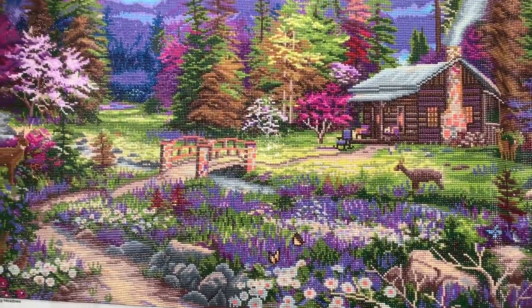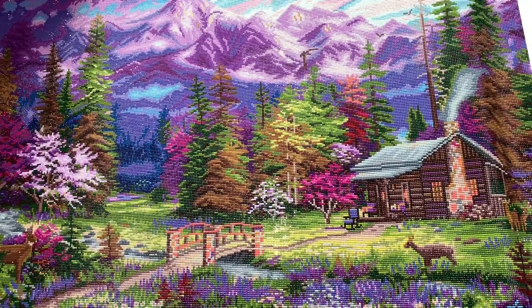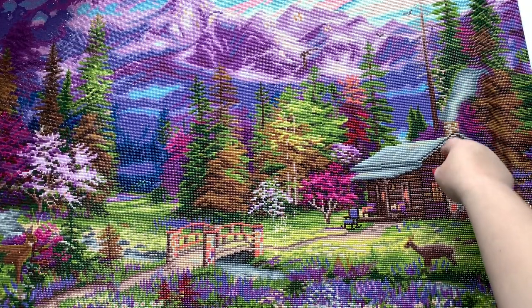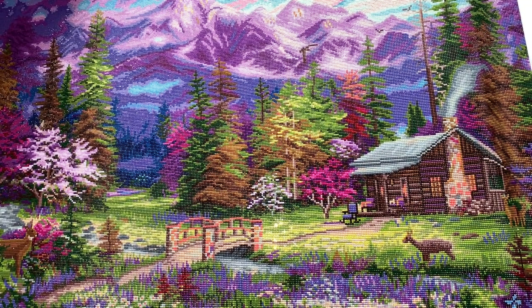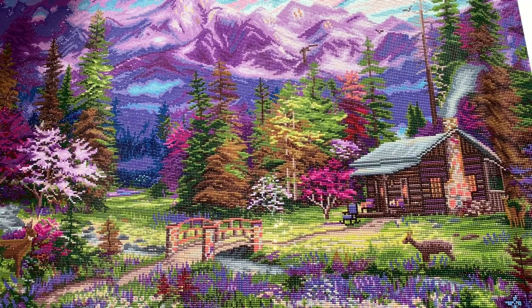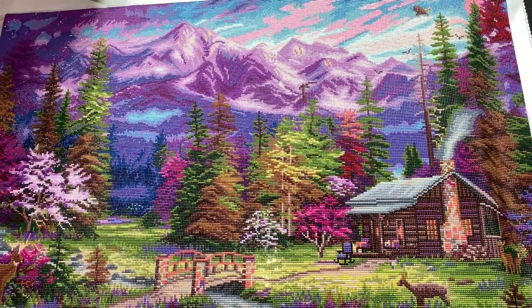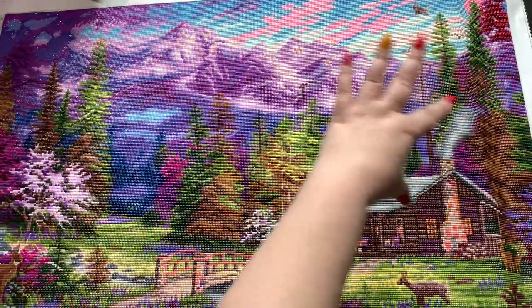Look at the details — I mean, seriously, the details are incredible. The smoke coming up out of the chimney right here, the deer looks phenomenal, the bridge looks good, look at all the flowers — it's just something else! It's amazing, and the mountains are beautiful. This is the actual canvas that everybody kept calling the pink and purple Chuck, and don't get me wrong, it is pink and purple. I loved working on that whole section up there — that was so much fun.